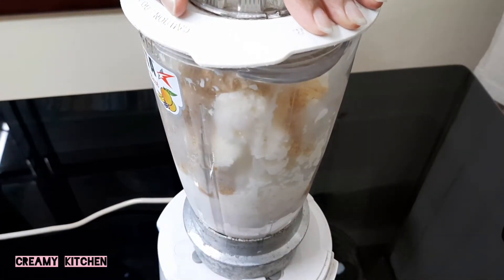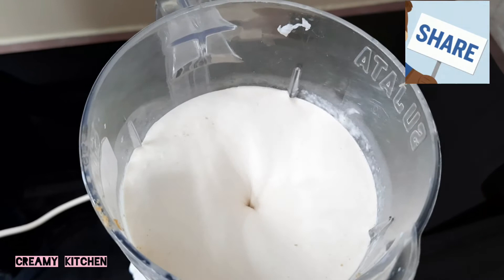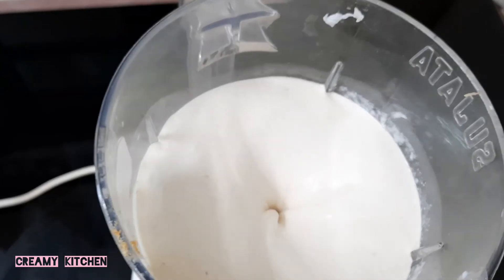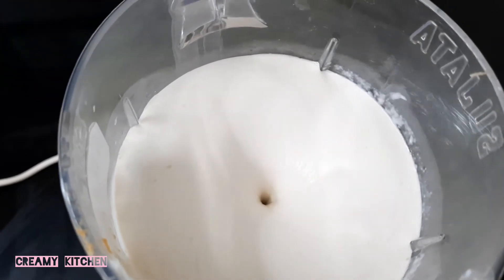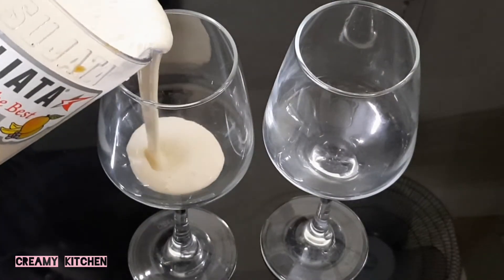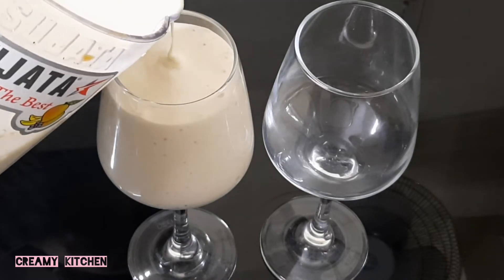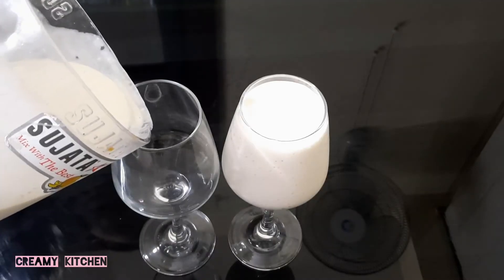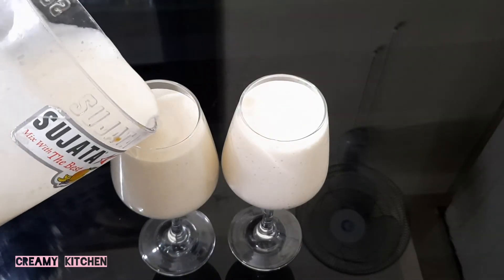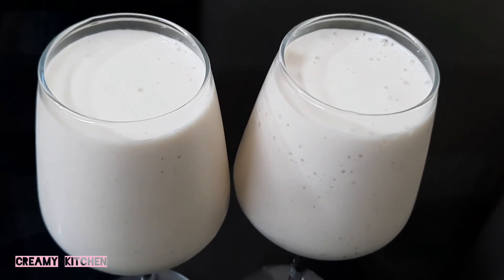Let's blend this with the blender. We are ready to serve on a glass plate. If you are ready, it will be a very simple and easy recipe for you.